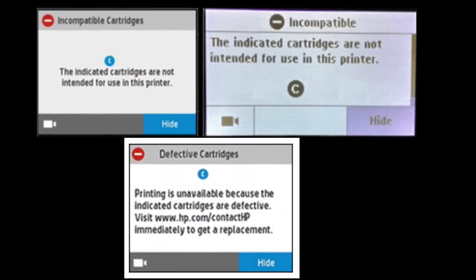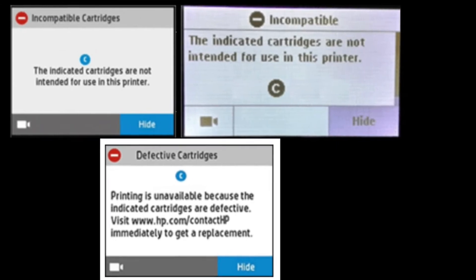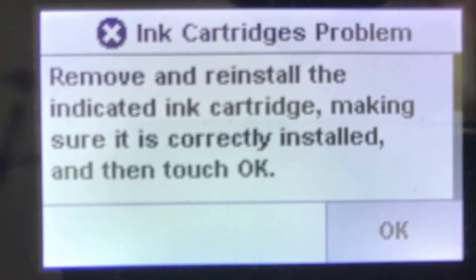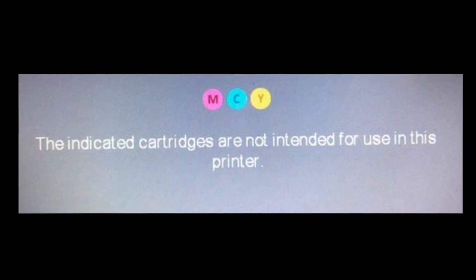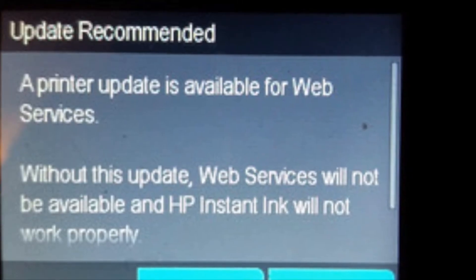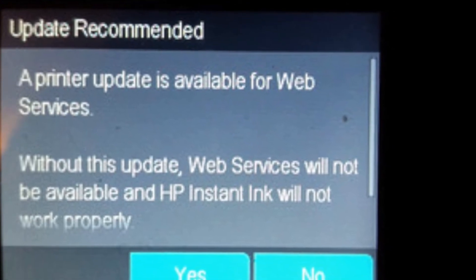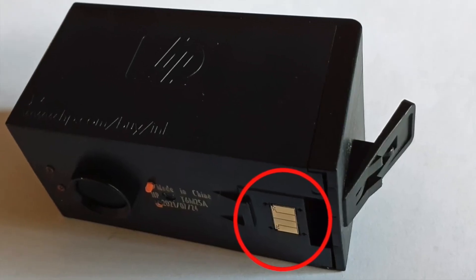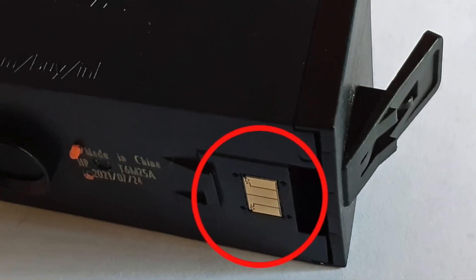For printers that display error messages such as incompatible cartridge, remove and reinstall cartridges, or the following cartridges are not intended for use in this printer, it is possible that a newer version of HP printer firmware may have been installed onto your printer and the cartridge chip or chips are now locked out. A new chip will need to be installed on the respective cartridge.